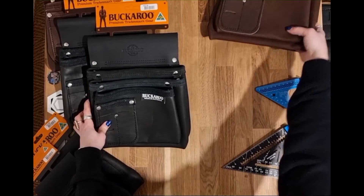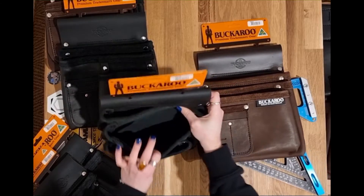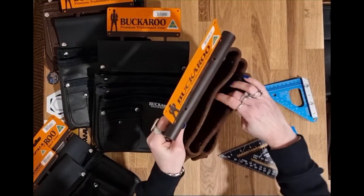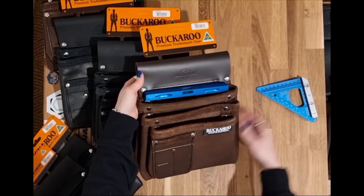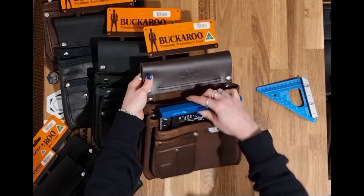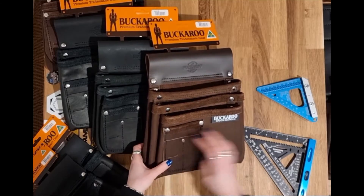Other comparables here — this is a three pocket bag: one, two, three pockets in black and brown. Again, just open pockets, they don't have further division. So a roofing square will fit in here and in here, but it won't go in the front one really. And then you've got these panels on the front.